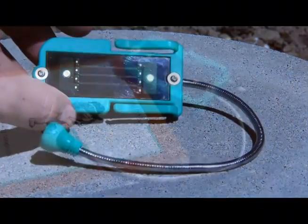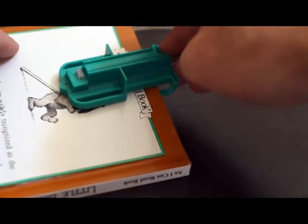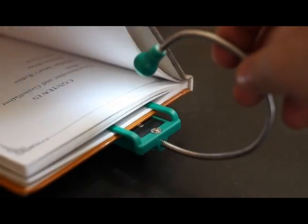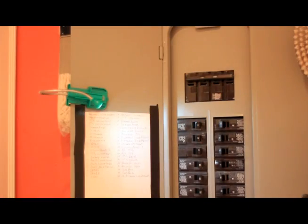Once EDD is charged, you can easily clip it on a book and start reading. EDD is small enough to put in your pocket and light enough to carry it wherever you go. EDD can be clipped on any hard surface and is perfect for lighting up dark workspaces.